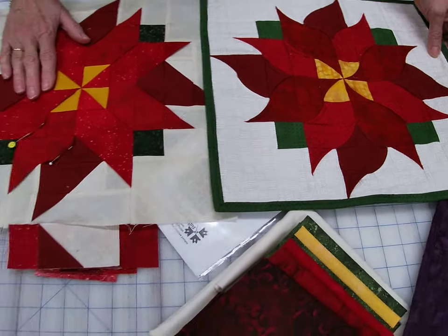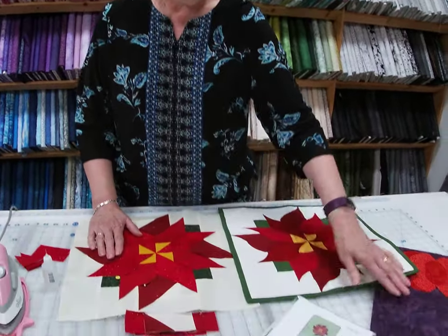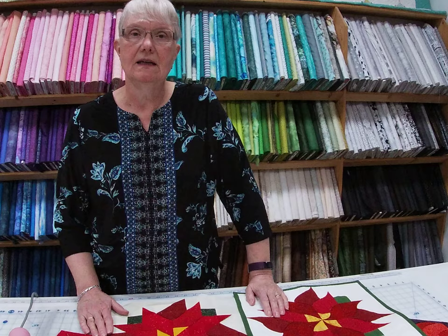So for our Christmas in July on July 27th, look for our kits. We will have kits for the poinsettia and for the pumpkins — which isn't really Christmas — but we will have kits for that and a lot of other Christmas kits.